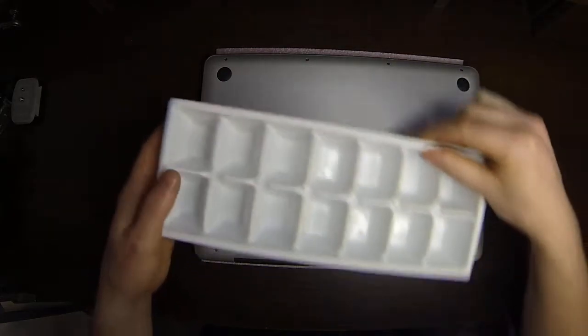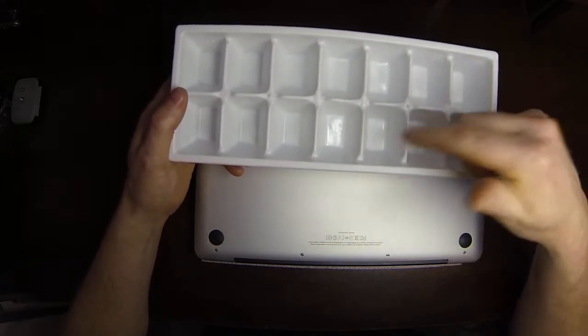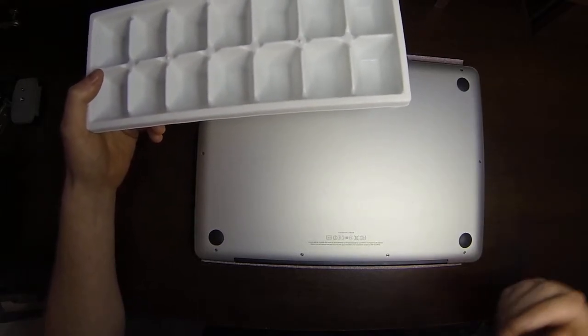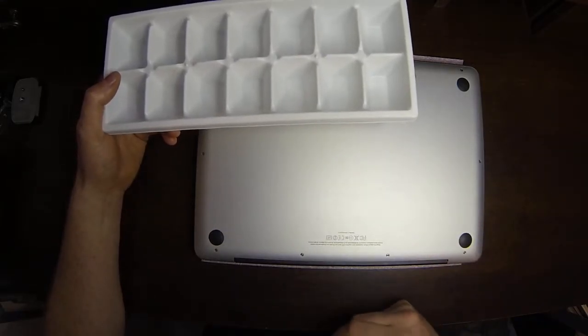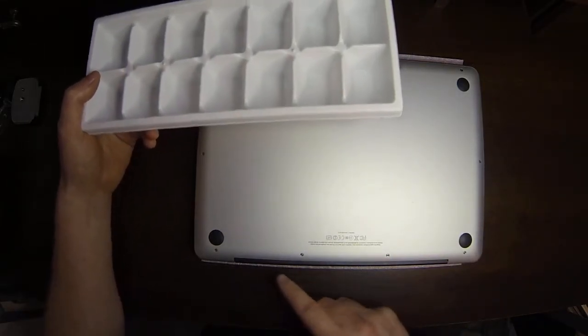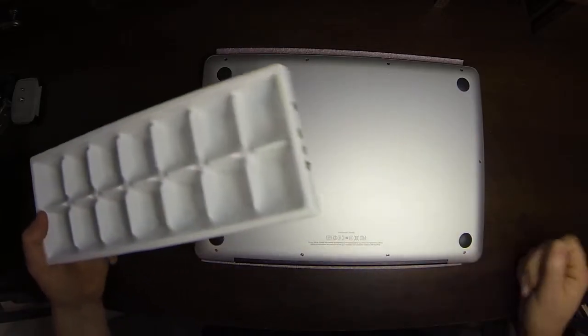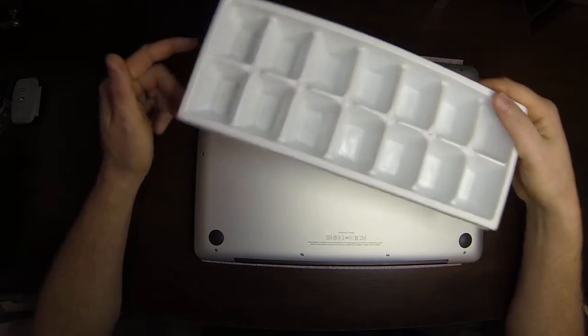We're going to start with an ice cube tray — I use these to place all my screws in. Normally, all the parts that hold in a piece, I put into one little ice cube tray section, or one cube.